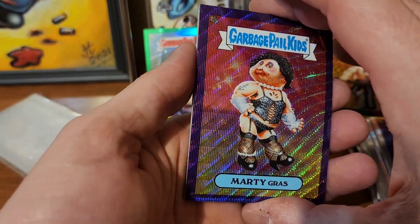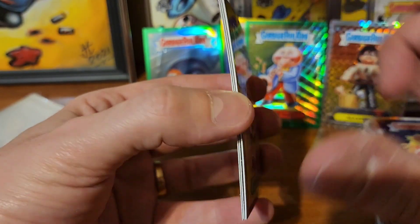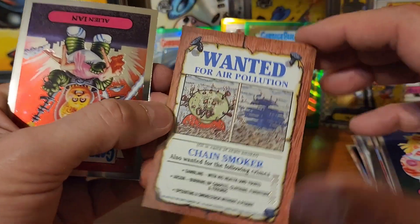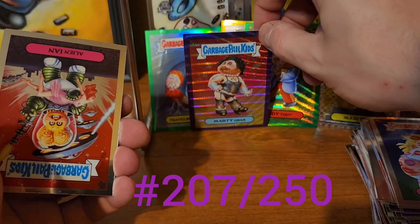Mardi Gras in the purple wave! This card is so much bigger than this other one - just for comparison sizes - and I think it's even wider too. Those are definitely a bigger cut. Anyway, these are gonna be numbered out of 250, and this is 207 of 250.